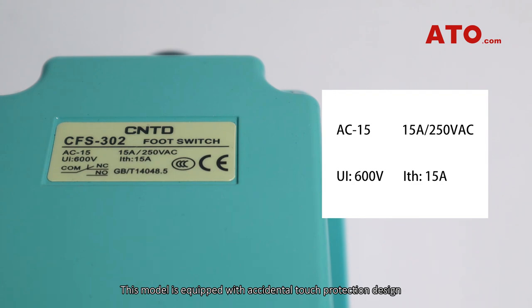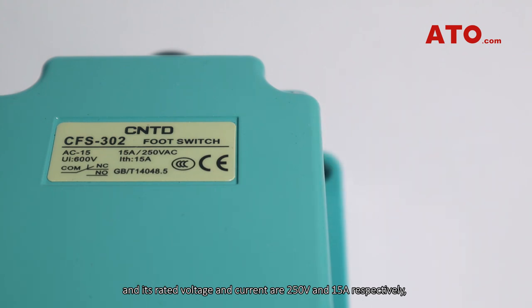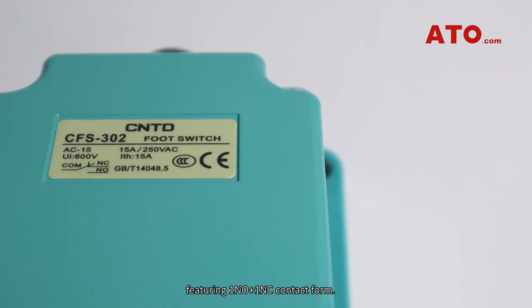This model is equipped with an accidental touch protection design, and its rated voltage and current are 250 volt and 15 amp respectively, featuring one normally open plus one normally closed contact form.